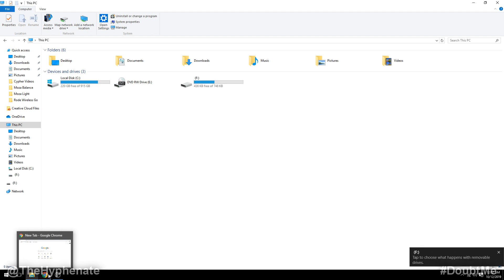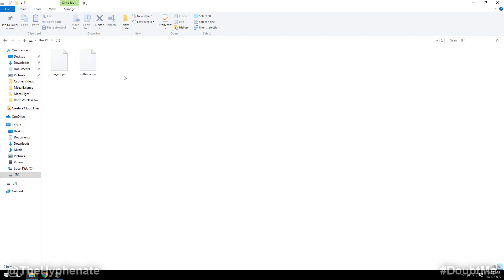From there you'll see it pop up as an external drive on your system. Go ahead and double-click on that to open it up. You'll see two different files here: one that says fw_rx2.par and another one that says settings.bin.